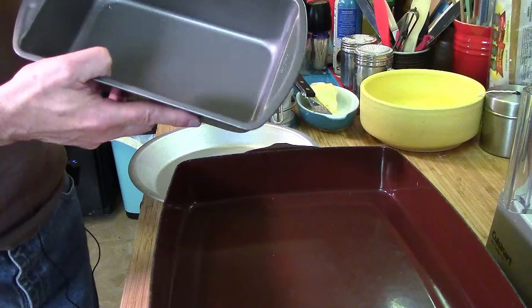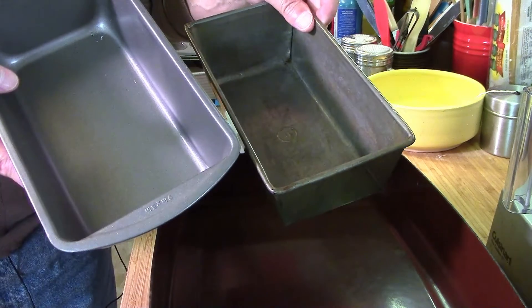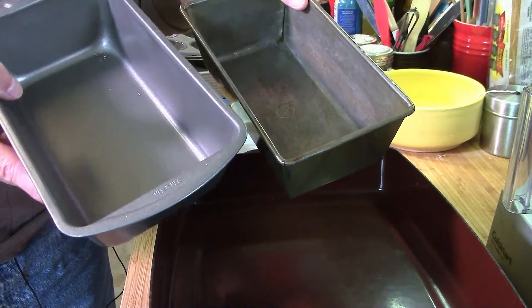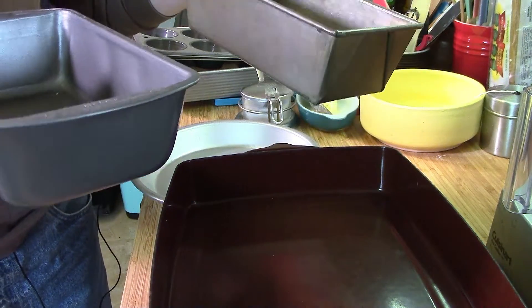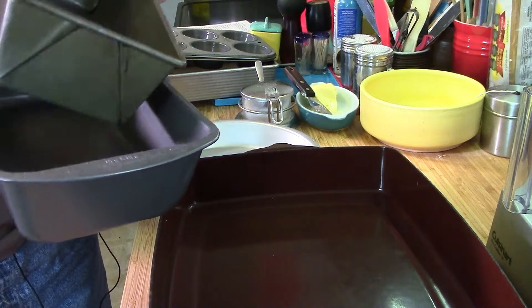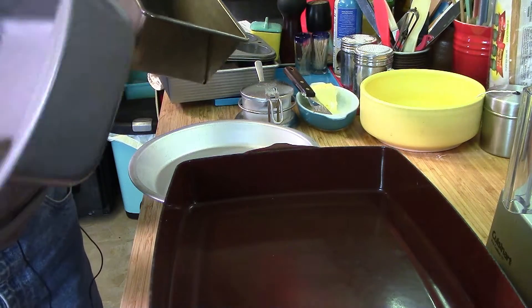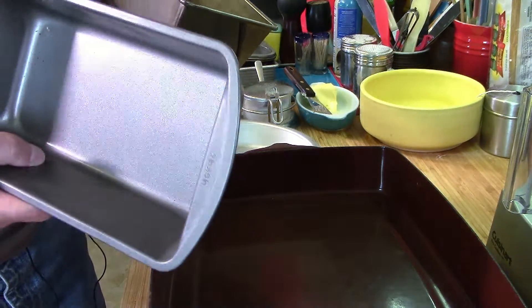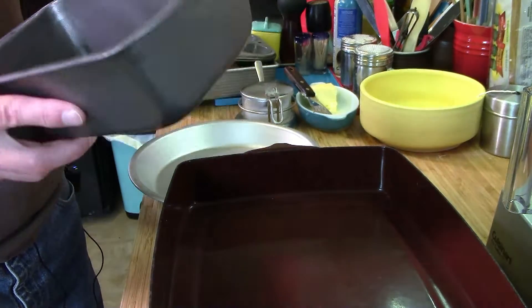Loaf pans are great to have, and if you're planning on doing any quick breads like banana bread or zucchini bread, these are perfect for that. They're inexpensive and available at a lot of places — this is a vintage one, but a Good Cooks brand from local stores is just fine.